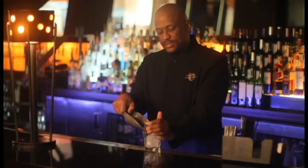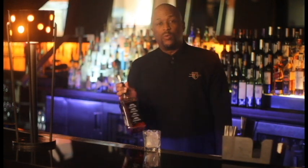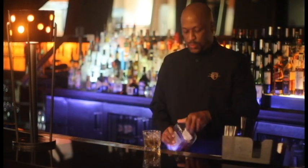We'll start off with our rocks glass. Fill that with ice. This cocktail consists of a one ounce pour of Jack Daniels and a one ounce pour of amaretto.